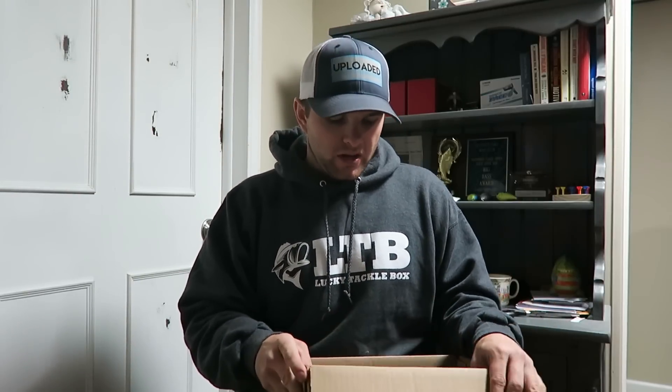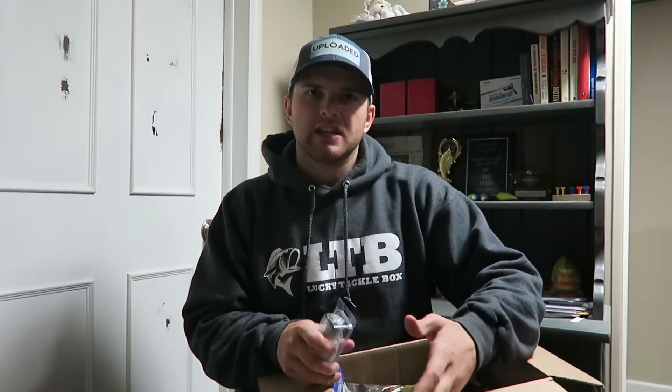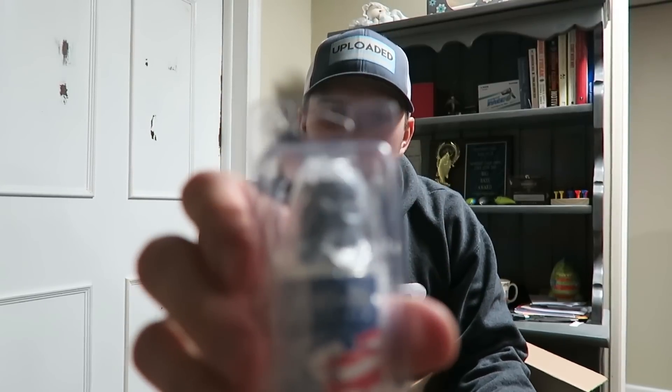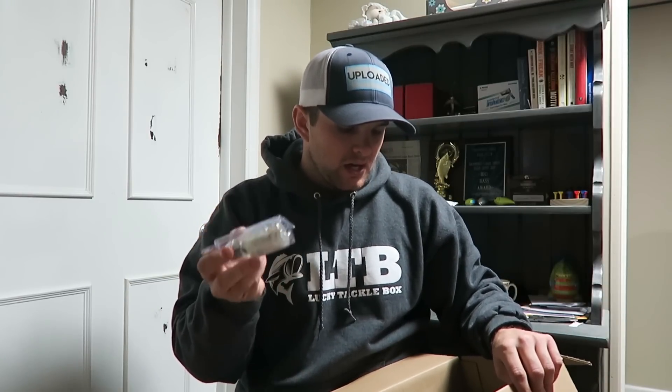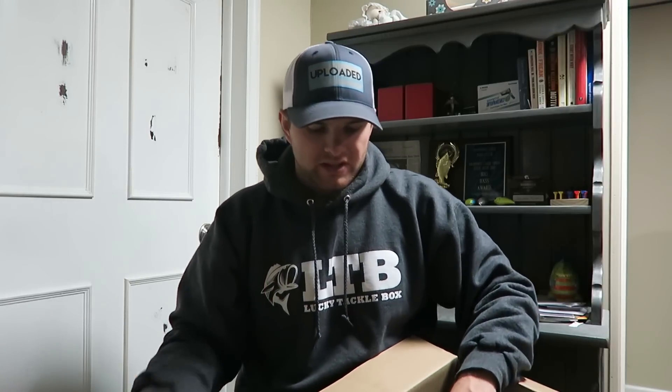I bought four total swimbaits and then a bottle of Mend-It glue. When you're throwing a lot of the soft plastic swimbaits like the Huddlestons or even the Bass Magnet Lure Shifter Sheds, Mend-It glue can come in really handy. It allows you to put baits back together, modify baits, and make them last a lot longer when they get bit or start to fall apart — you can repair the appendages. It comes in a nail polish bottle with a nail polish applicator.